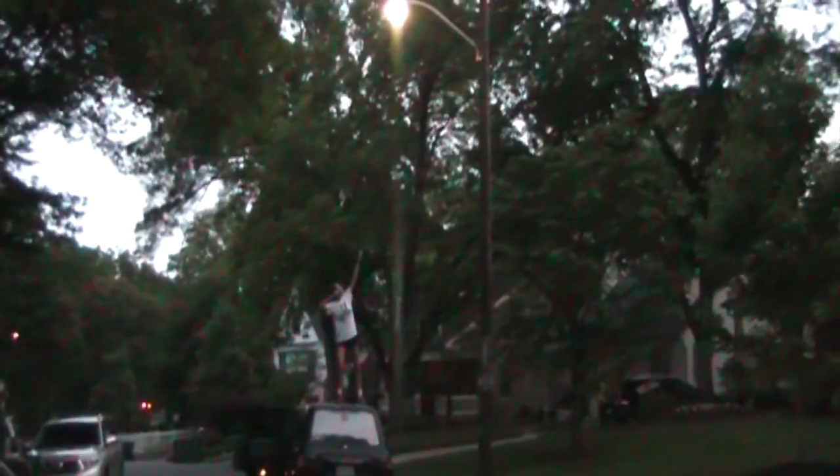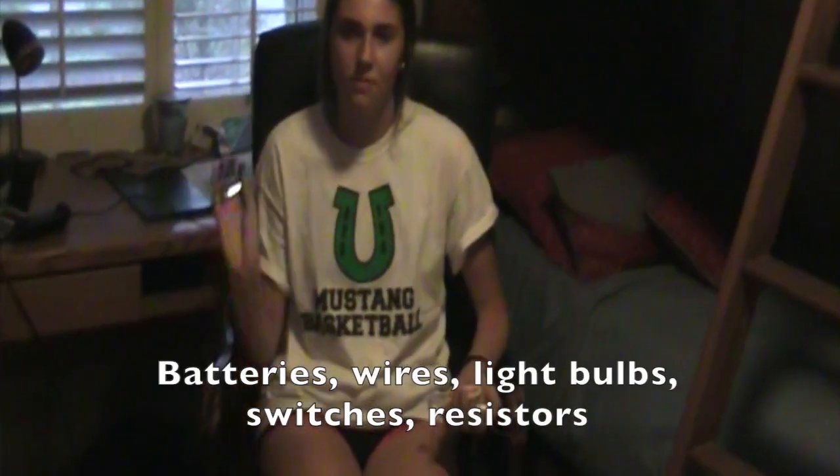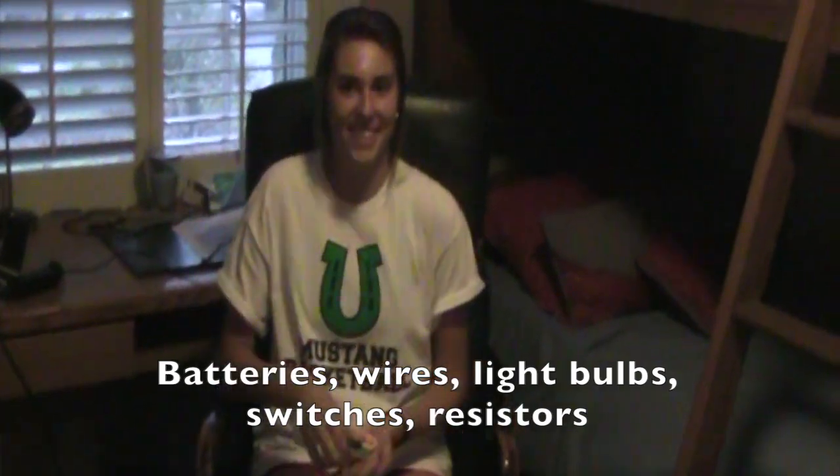All of the lights — stoplights, flashlights, spotlights, strobe lights, streetlights. All of the lights, all of the lights. Batteries, wires, light bulbs, switches, resistors. All of the lights.